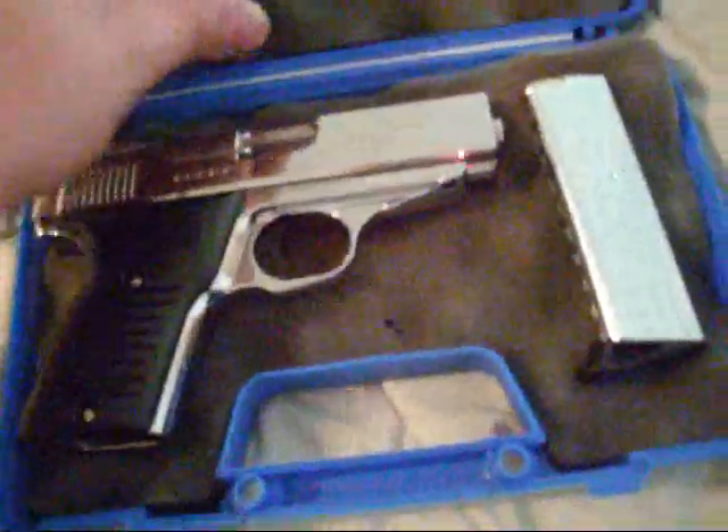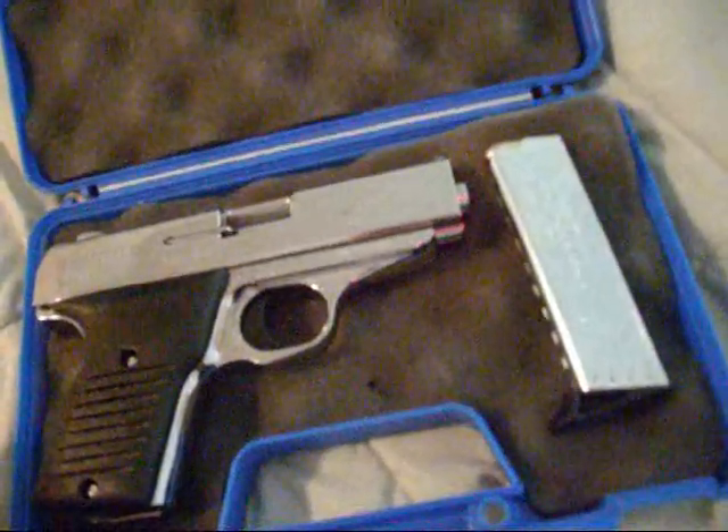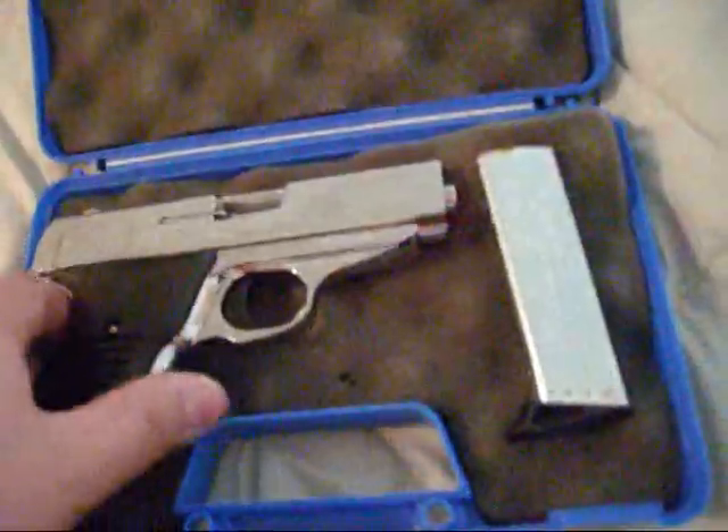Here is the cheap Cobra FS380CB. I'm guessing the CB stands for chrome black — the grips are black. Anyway, $149. They are cheap guns. Everybody talks about how cheap they are, and I just had to go buy one and see how they really are in person. But they are pretty cheap.